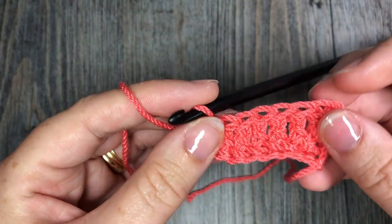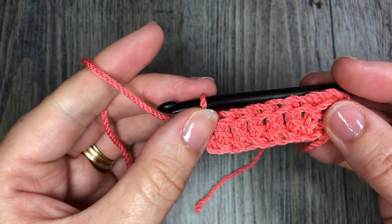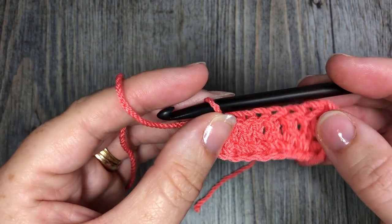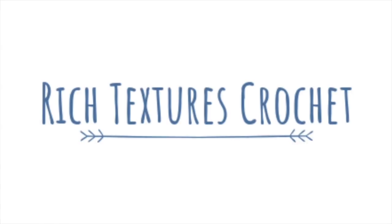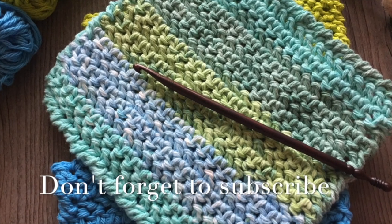Thank you so much for joining me on this tutorial on how to work the foundation double crochet stitch. Be sure to subscribe and give this video a like or share, and until next time, happy crocheting! Bye bye!